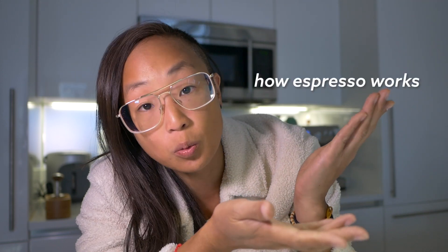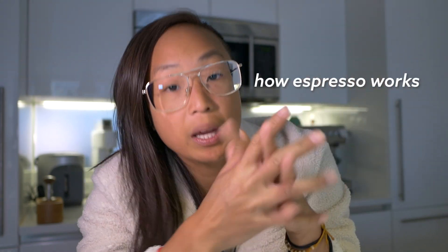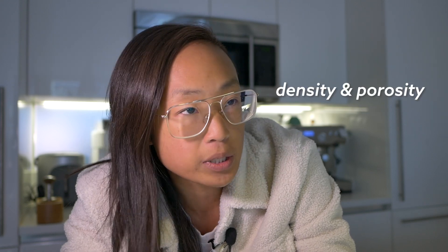Most coffee videos teach you how to dial in espresso, but don't explain what's actually going on with the coffee. The goal of today's video is to explain the science of espresso in layman terms. We'll be covering the basics of how espresso is made, as well as something very interesting: bean density and porosity — how you can figure out how to adjust your parameters and variables just by reading the bag.